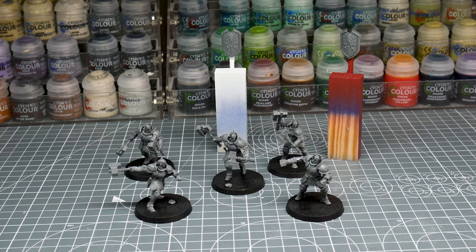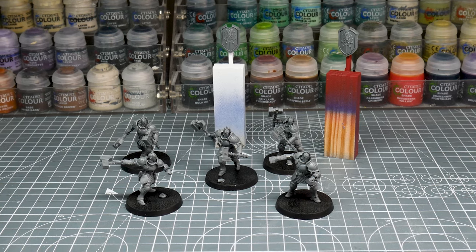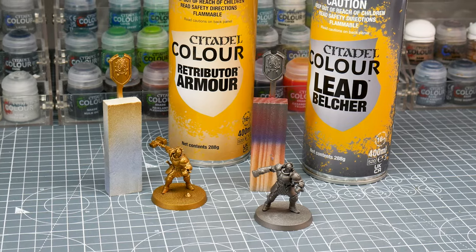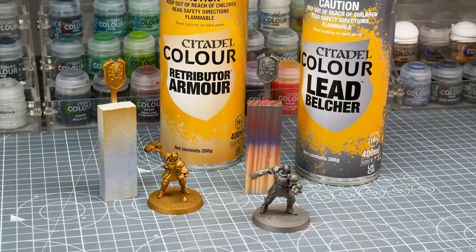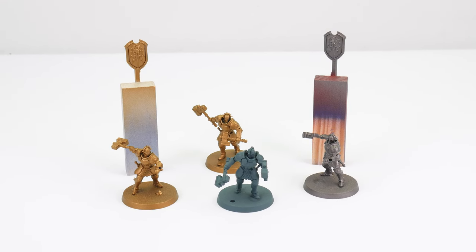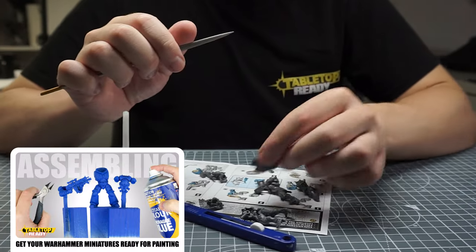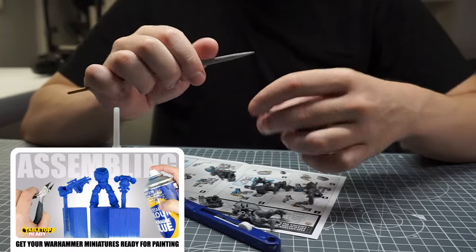When it came to building my Liberators I chose to fully assemble them, but any shields I did leave separate to make painting a lot easier. I made sure to also undercoat my Liberators, and the colour I chose depends on what Stormhost I'm painting — just choose what works best for you. If you need help getting your miniatures ready for painting, I do have a dedicated video on the channel showing you how.